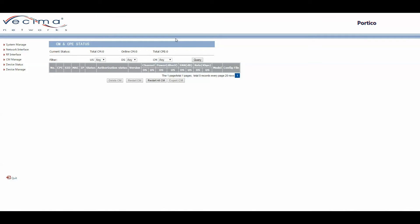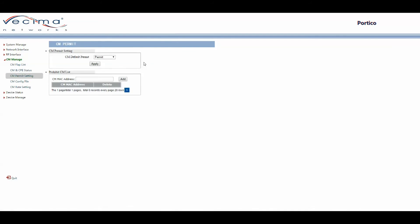To find the cable modem permit settings, click on CM Manage, then CM Permit Setting. On this page, you can choose to either permit or prohibit cable modems from joining the network. It also contains a list of prohibited cable modem MAC addresses.